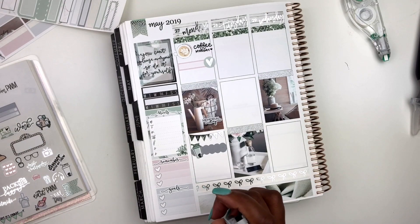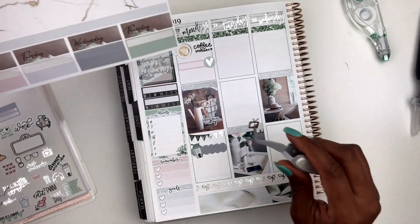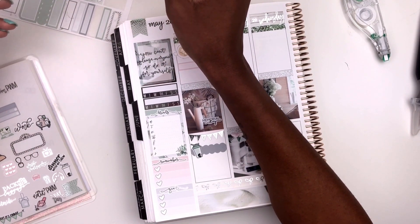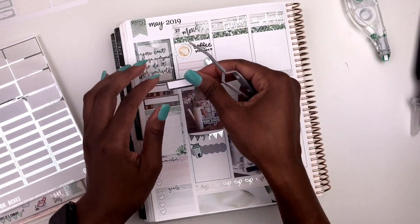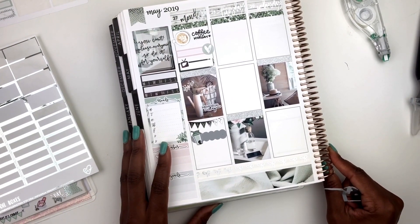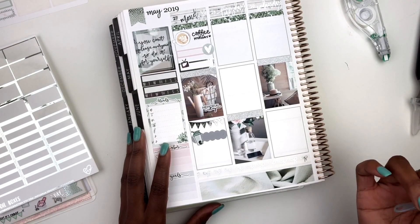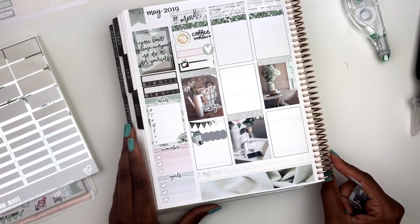I've also been hearing about this new show called Chernobyl, so I want to check that out. I'm using a little TV from Fassy Stickers placed on a washi strip, layered with one of these squared-off labels from My Newest Addiction, and I'll write in the show name. Let's see — Coffee Monday, and that's about six stickers. I think that's everything for Monday.